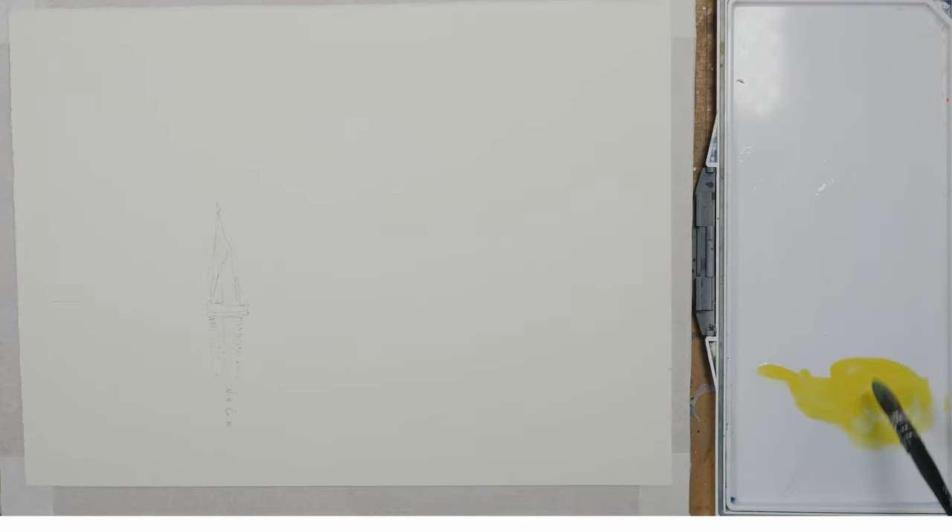The paper I'm using is Saunders-Waterford 300g rough paper and I've masked out the sails of the boat to allow me to paint the sky and the sea more freely.